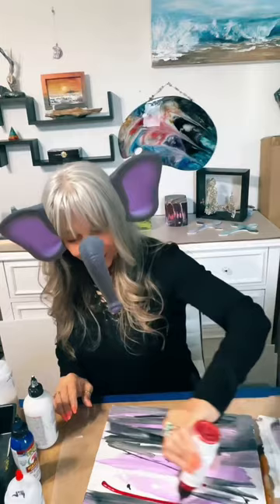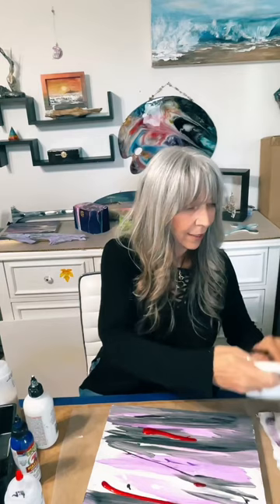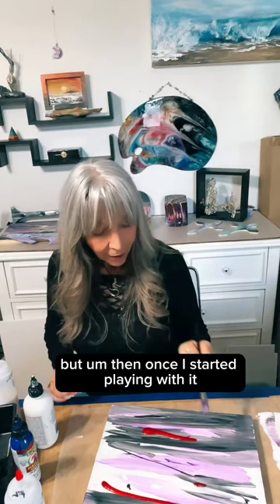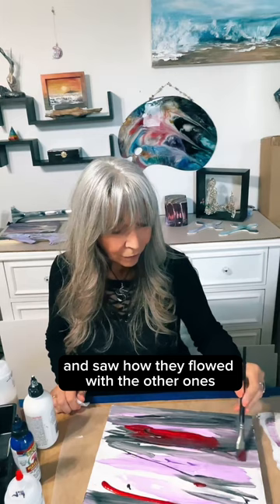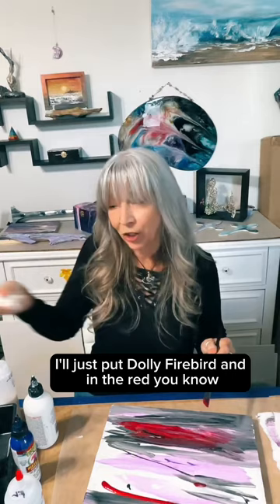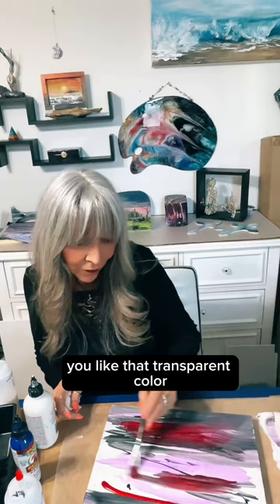I like the sparkling gels because they aren't as pigmented. At first that bothered me because I was thinking of it as a metallic or iridescent where you have stronger pigmentation, but once I started playing with them and saw how they flowed with the other colors, I really dug it. Now if I want a sparkling red, I'll just put Dolly Firebird in the red. I'll get my own sparkle somehow, but a lot of times you like that transparent color.